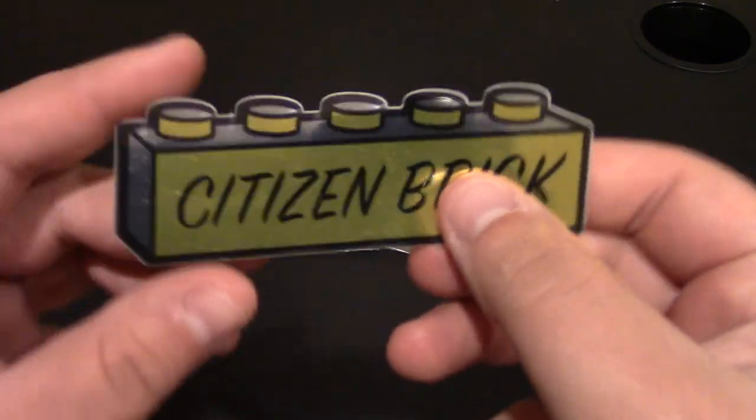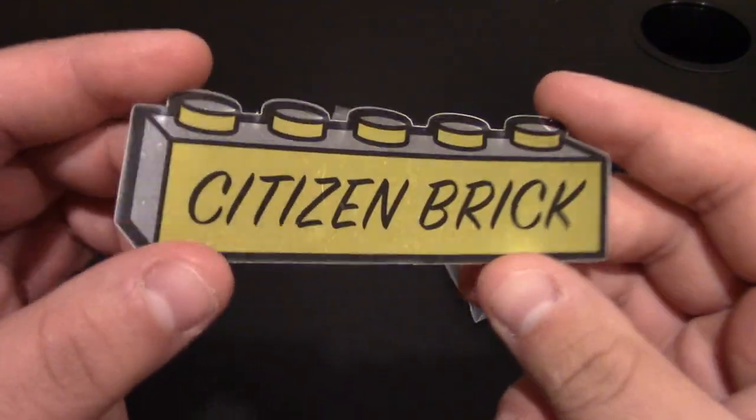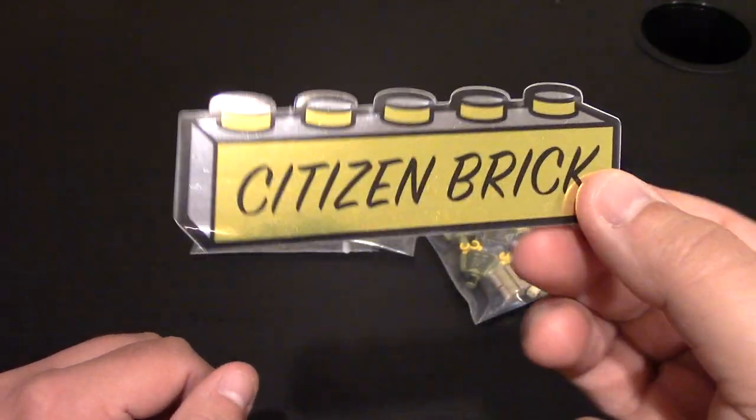First in the order are these new stickers — the gold and silver sticker, which is really cool. I like the metallicness, or the shine to it. Look at that — nice shine. So awesome new stickers. Can't wait to see what other ones they have. I don't know if they have maybe a reverse color or not.